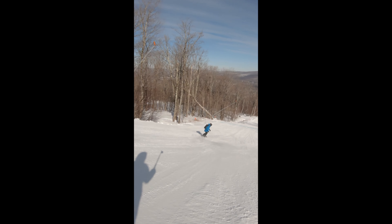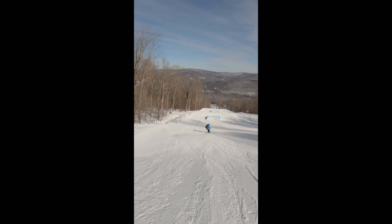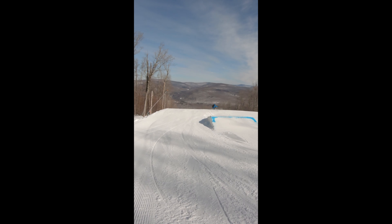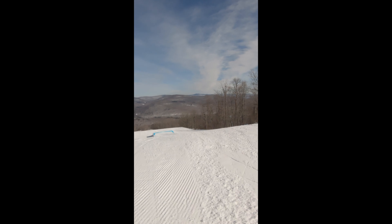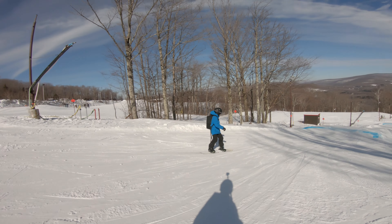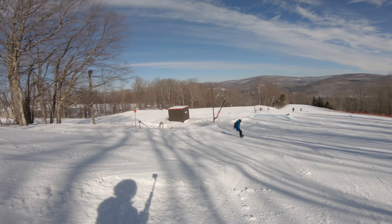Easy. Here he goes. Hope you guys can see well — I'm using a new camera angle. Here he goes, he's going to go into the box. I think he's going to do this box. Nope, someone's in the way.